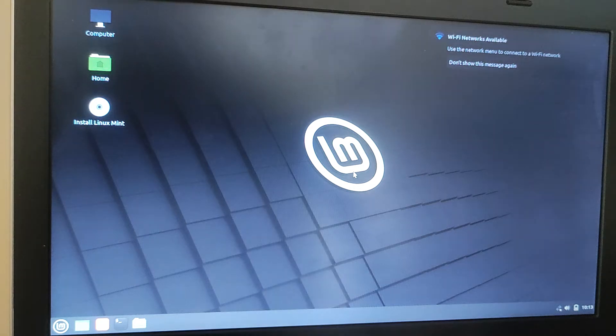Okay, so that was fairly rapid. Now on the desktop you can see that there is an icon to install Mint properly on this laptop instead of just running it from the USB. So let me do that.